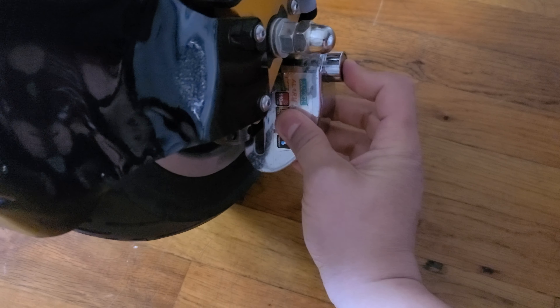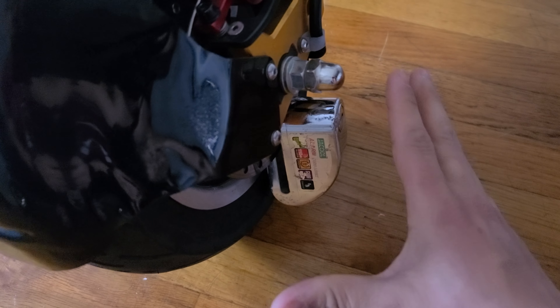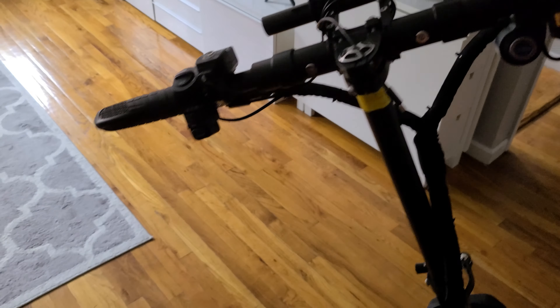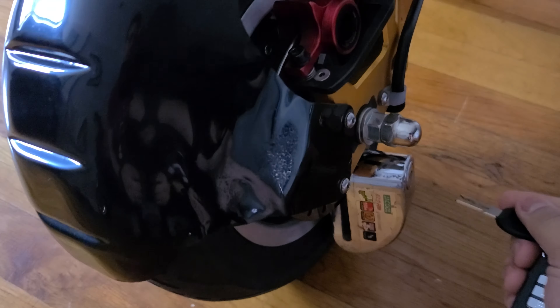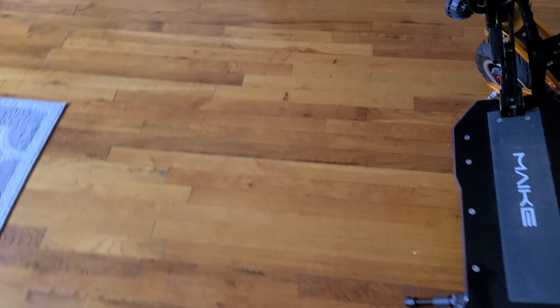Here is my disc lock. This is the way I do it — it's locked now, nobody can push the scooter. And if someone touches it — let me take the key out first because this is really loud.